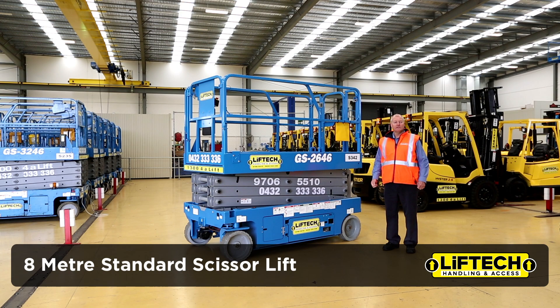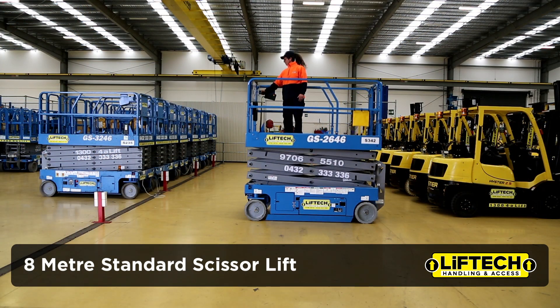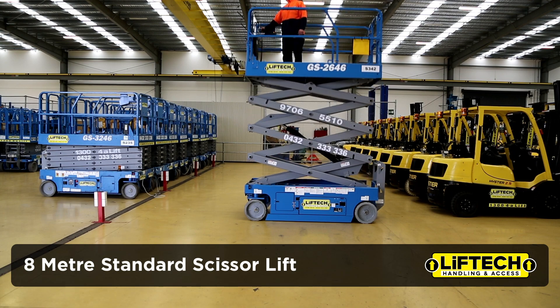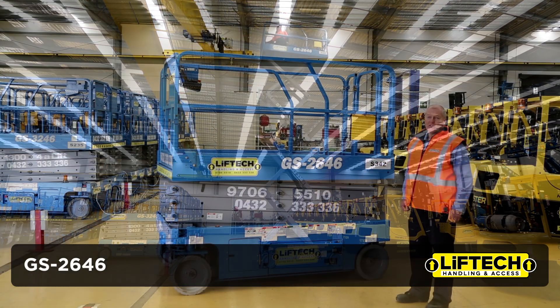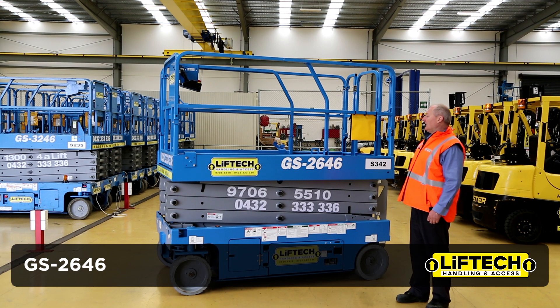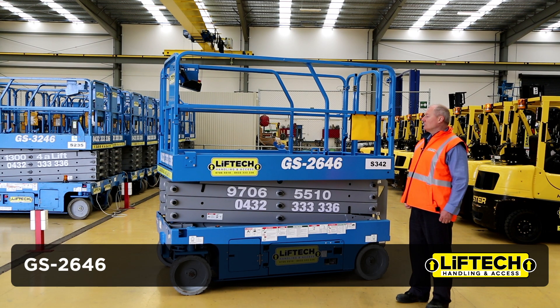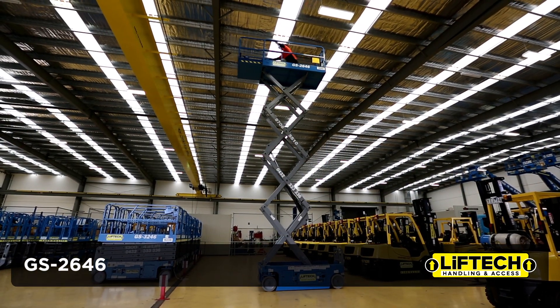It is wind rated, so it can work indoors or outdoors. It sits on four non-marking solid rubber tyres. Its lifting capacity is 454 kilos, which means that it can easily take two or three guys and some tools and equipment. To give you horizontal reach, it does actually have a slide-out deck as well, which helps you go over the top of machinery.